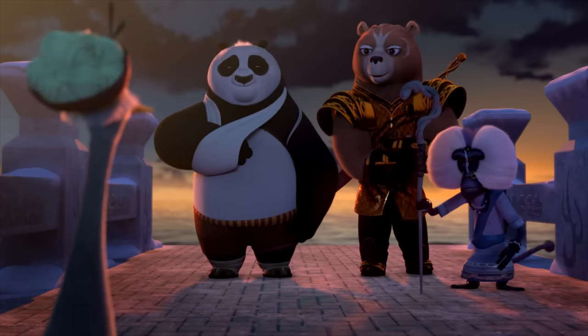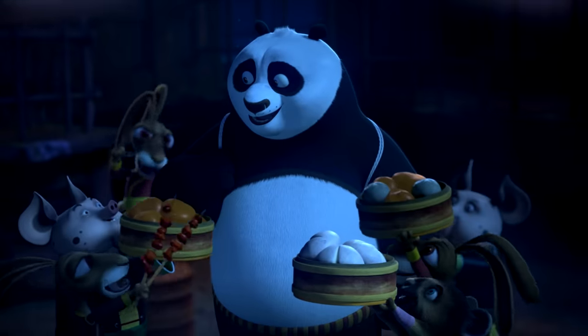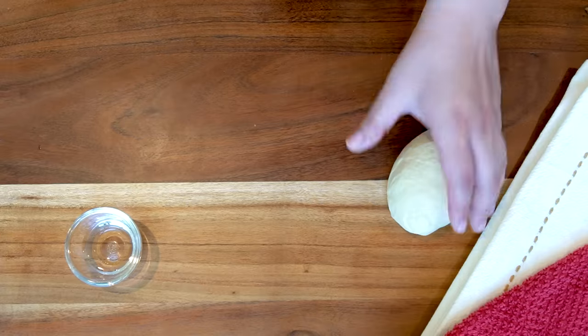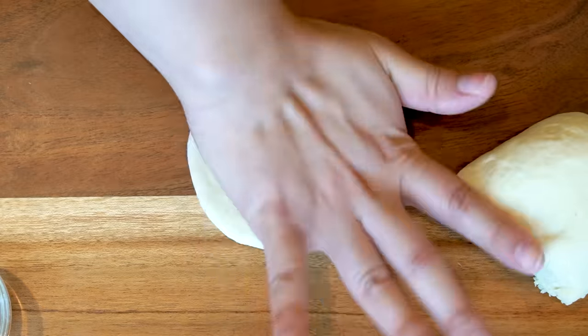In this series, Po needs a ton of new friends, battles a lot of bad guys, and of course, eats a bunch of tasty snacks. Bao buns are a fluffy, sweet bread stuffed with a yummy, savory filling.